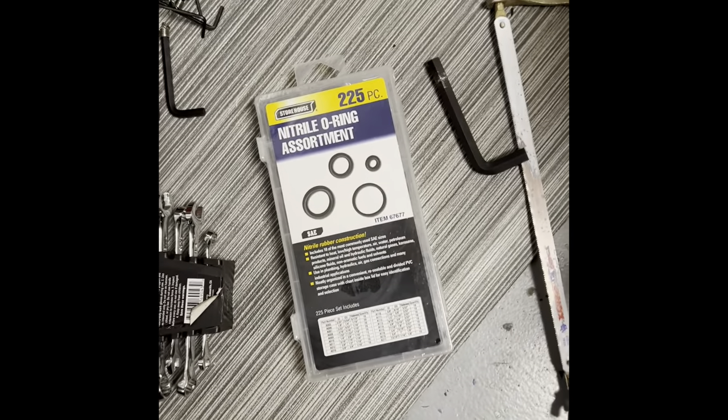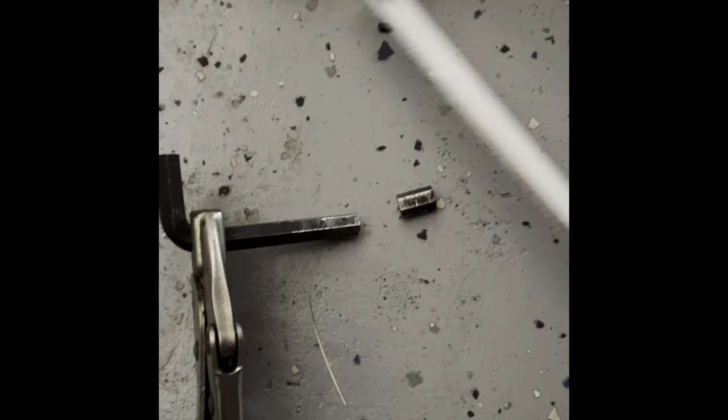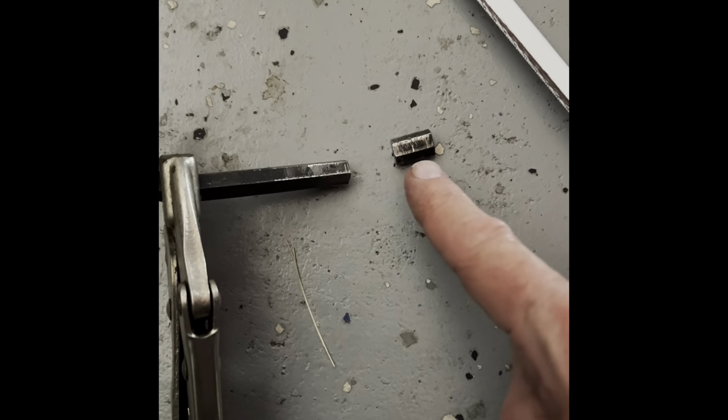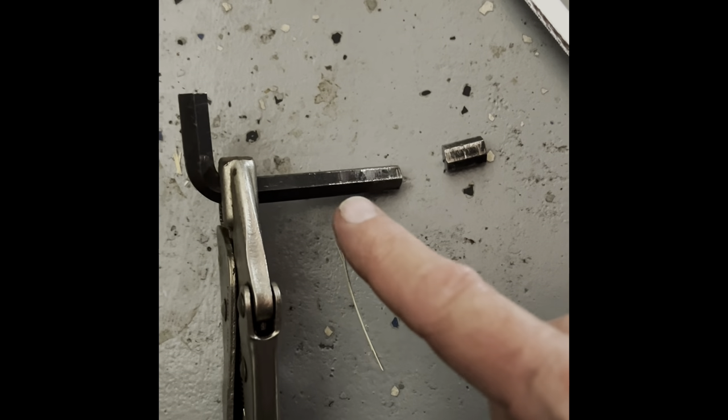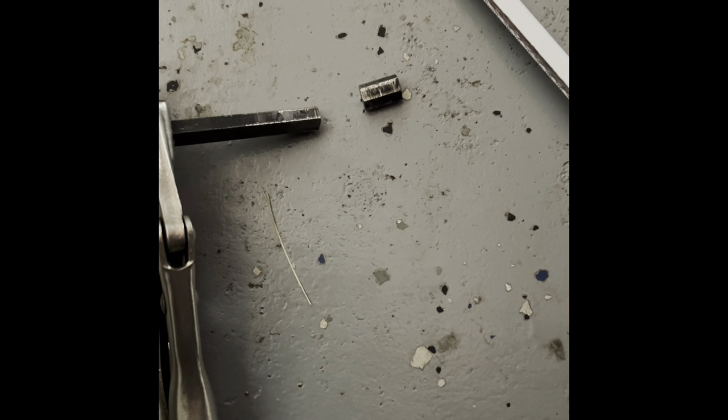After about an hour with the hacksaw, I finally got this little piece cut off the 3/8 hex tool to use in the hole on the oil cooler line. So we're getting there.